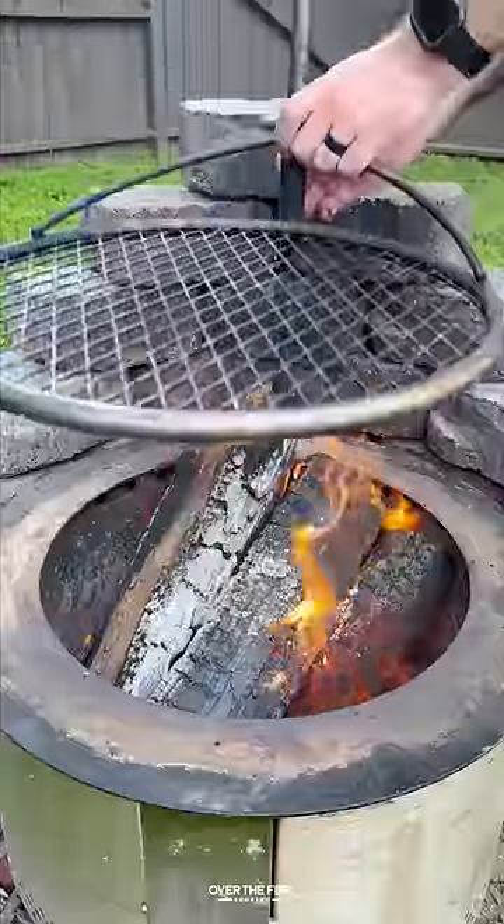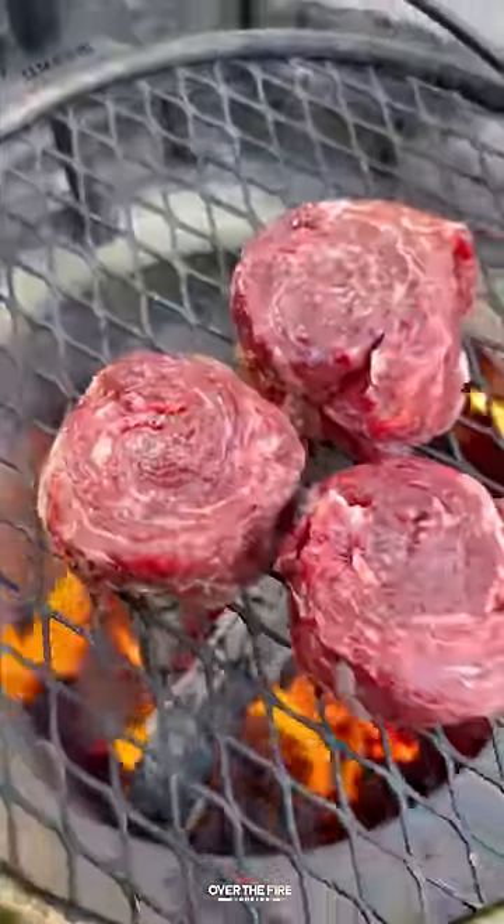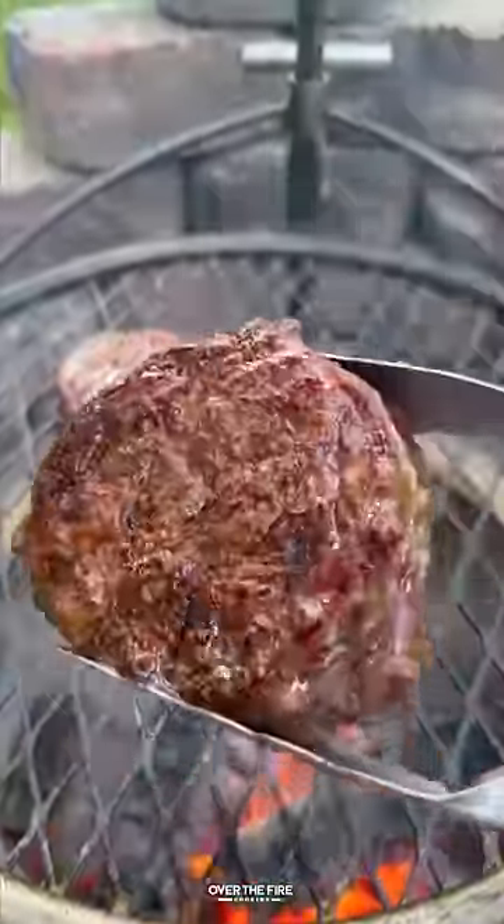I'm going to top off with some coarse sea salt and then melt some beef tallow to fry these fries until they're golden brown. Pull them off, keep them warm, and then we're going to sear off our steaks, cooking them until they're about 120 internal.